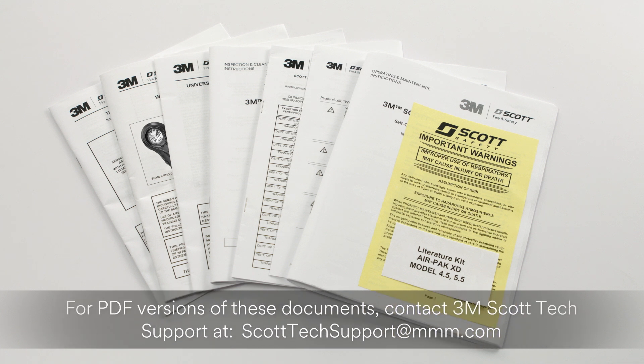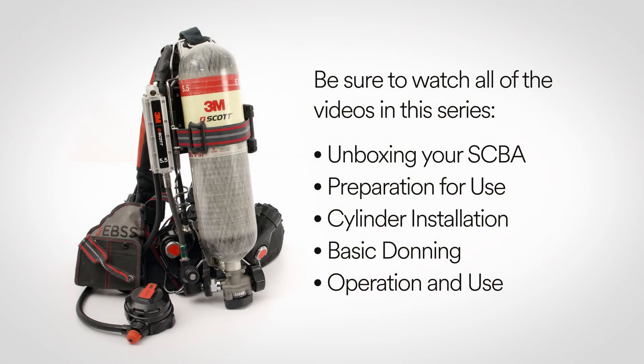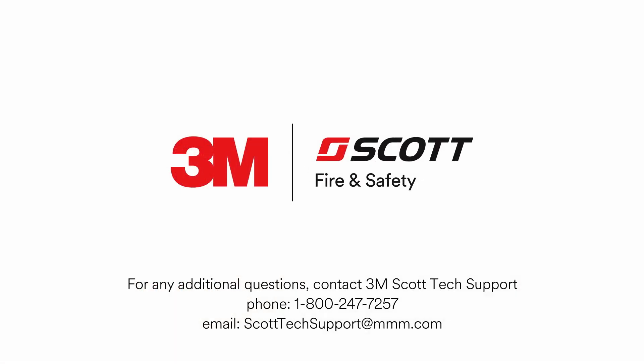For PDF versions of these documents, contact 3M Scott Tech Support at scotttechsupport@mmm.com. For the complete quick start video guide, be sure to watch all the videos in this series. For any further questions, please contact 3M Scott Tech Support at 1-800-247-7257 or send an email to scotttechsupport@mmm.com.